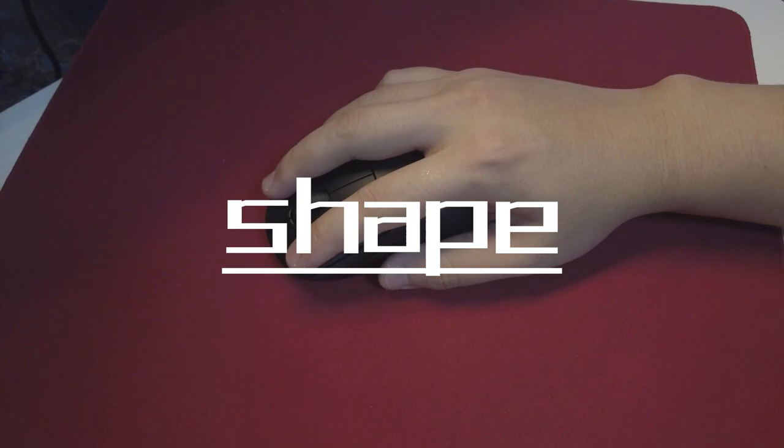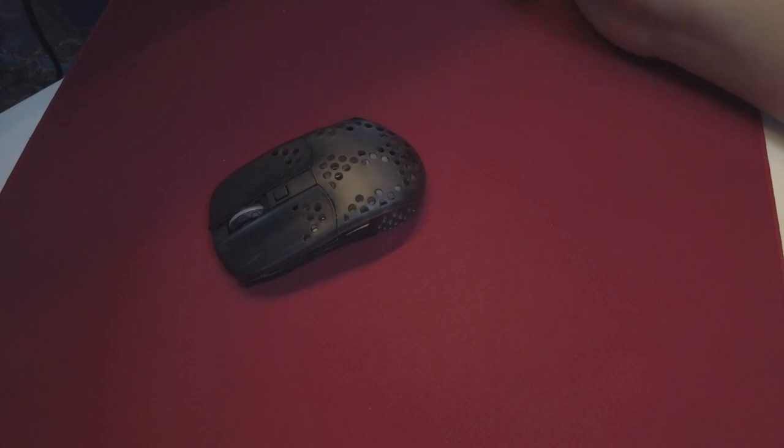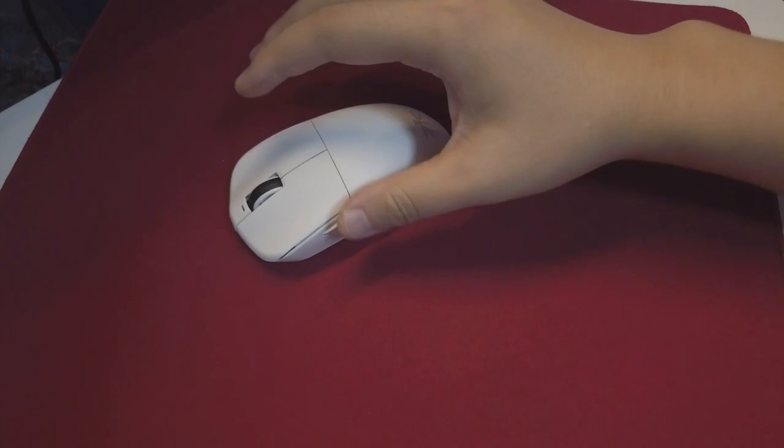Now let's talk about the grip. It's a vibrant field with countless options available — symmetrical, large, small, ergonomic, and unconventional shapes. Many of them may appear similar at first glance, but which one suits you best? It requires more experimentation and testing on your part. Weight and material are also significant factors influencing your decision.